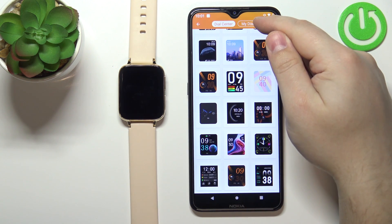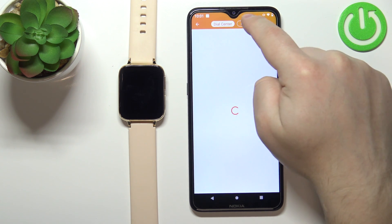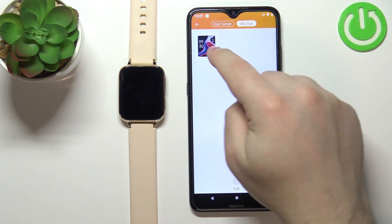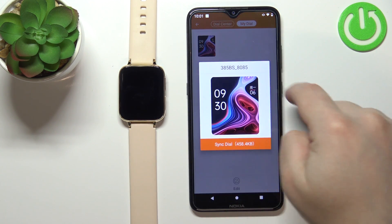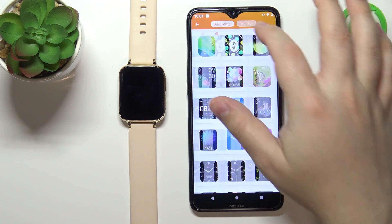You can also open the my dial page right here by tapping on this icon, and once your watch syncs with the phone again, you will see the watch face that you downloaded right here. Basically every watch face you download on your watch will be right here on this list and you can tap on it to sync it again, so you don't need to search on this page if you don't want to.